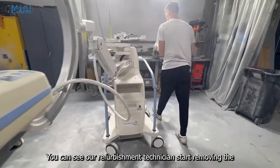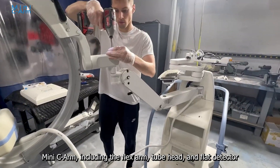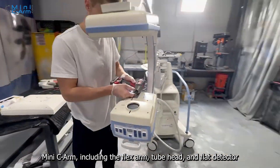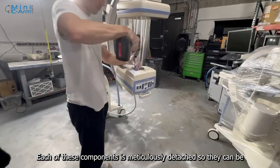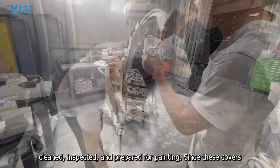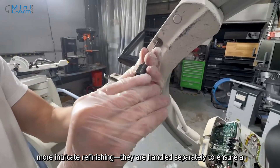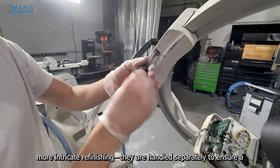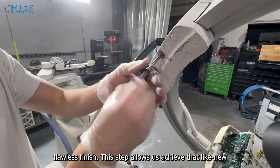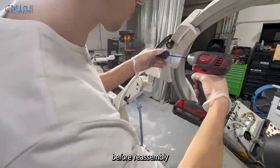You can see our refurbishment technicians start removing the stickers, components, and covers from various parts of the Mini C-Arm, including the flex arm, tube head, and flat detector. Each of these components is meticulously detached so they can be cleaned, inspected, and prepared for painting. Since these covers require extra precision, whether it's detailed masking or more intricate finishing, they are handled separately to ensure a flawless finish. This step allows us to achieve that like-new appearance and ensures every detail is properly restored before reassembly.